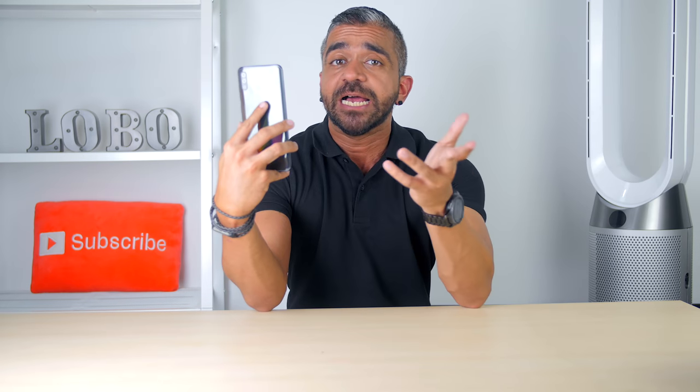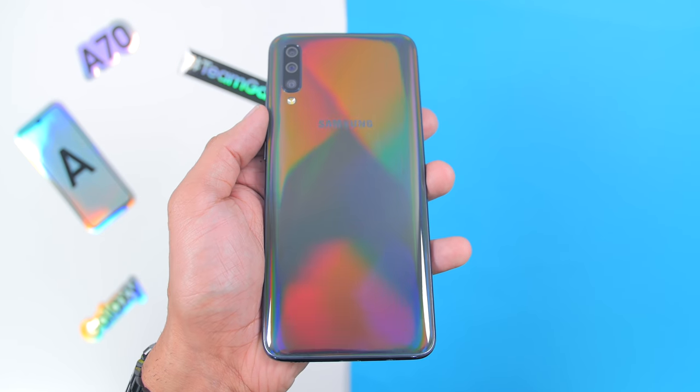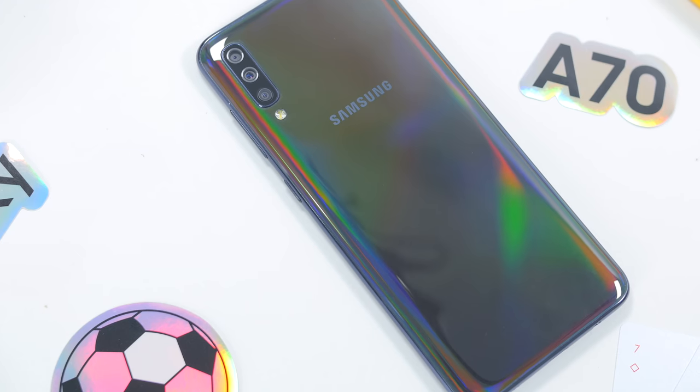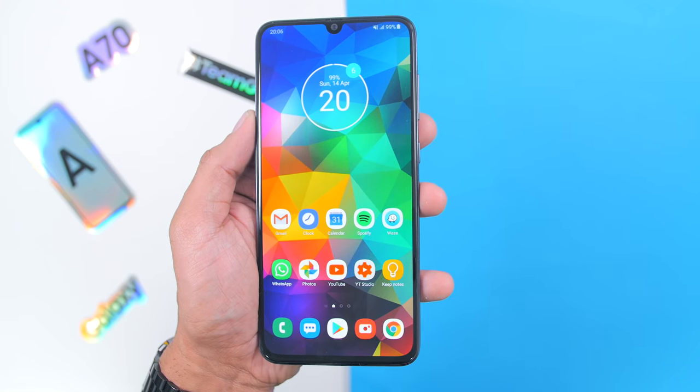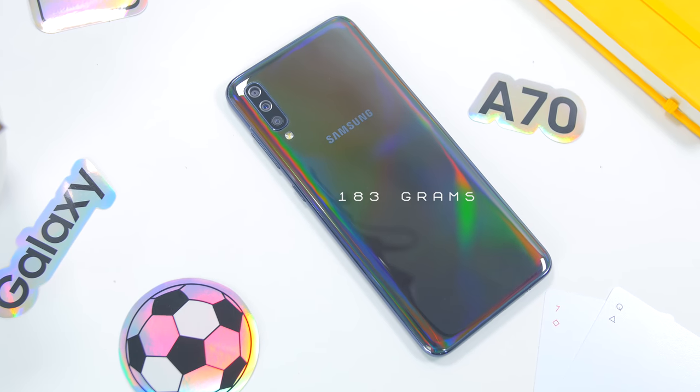The phone is available in white, vibrant blue, and coral. The one I have is the very unique classic black, which instead of a typical black color has a very nice spectrum light shining at the back. The back is made of plastic but looks super close to glass, and I really love the thin flat-screen design finish to the front. The buttons at the side help with grip, and the phone is pretty light at only 183 grams.